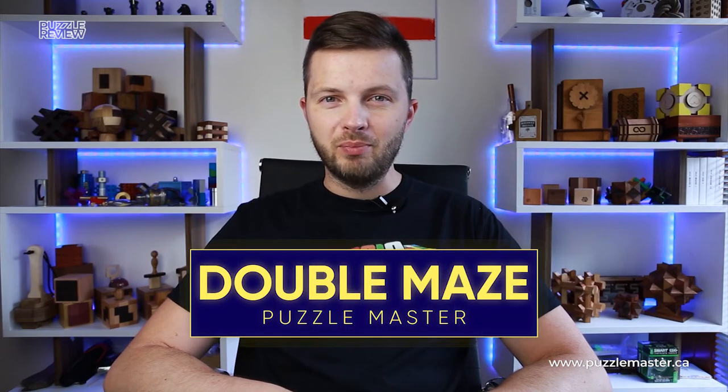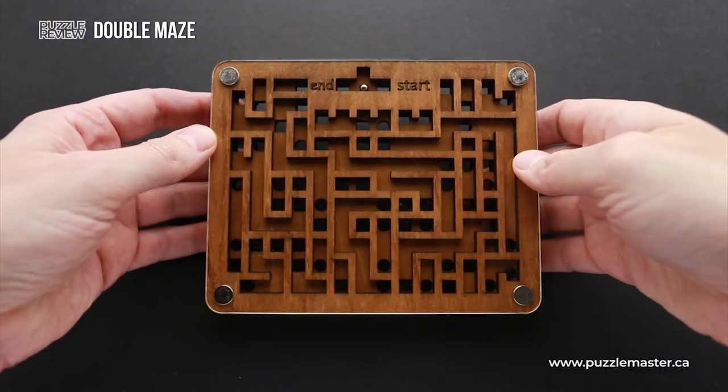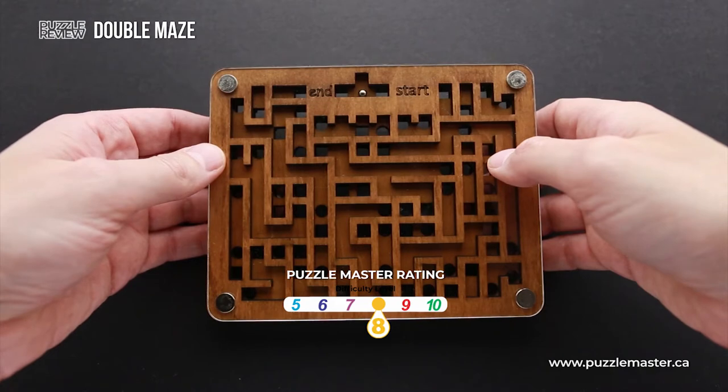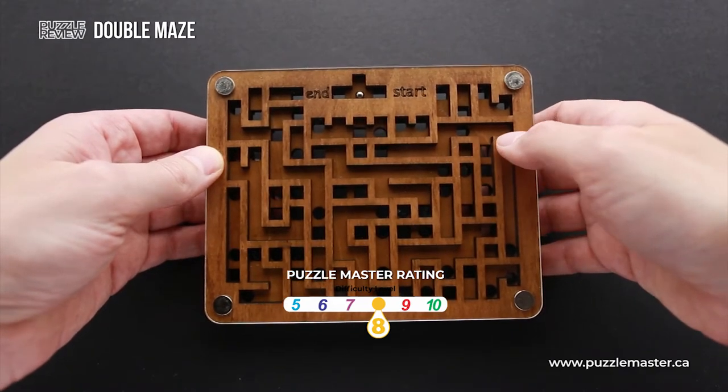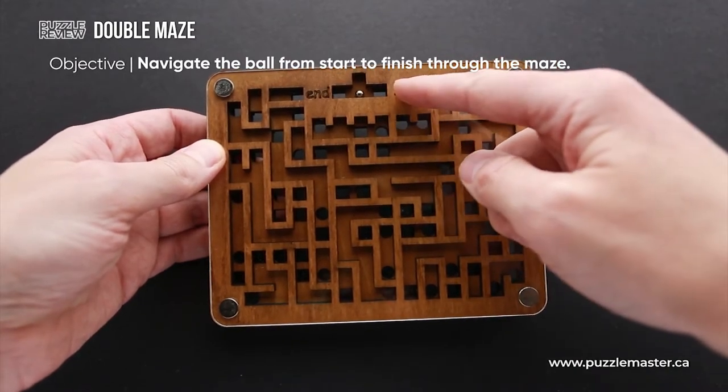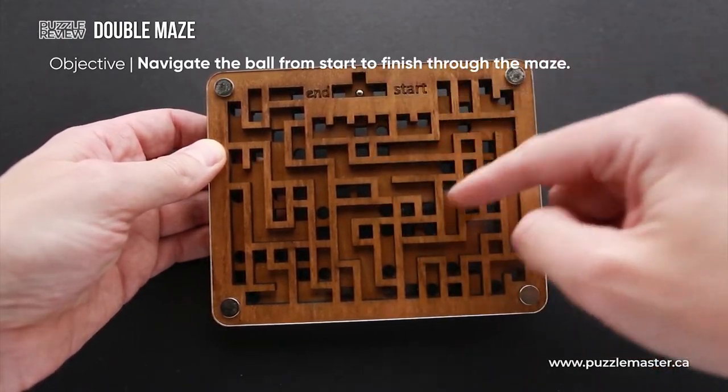Hello and welcome to Puzzle Master's product review. Today we will be taking a closer look at the Double Maze puzzle. This puzzle is made of acrylic and wood. It has a difficulty level of eight out of ten on Puzzle Master's difficulty scale that runs from five to ten. The object of the puzzle is to navigate the ball from start to the end through the maze.